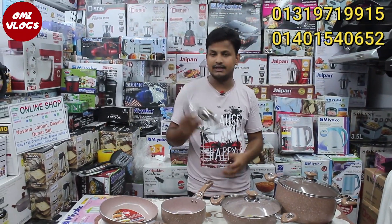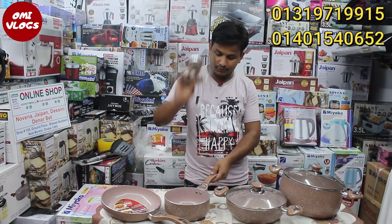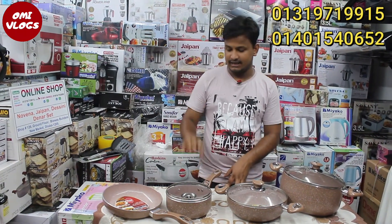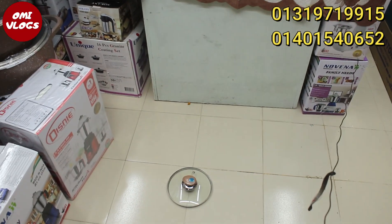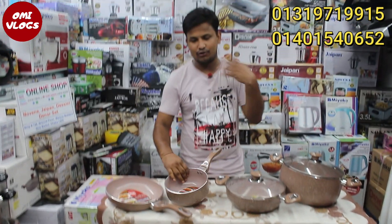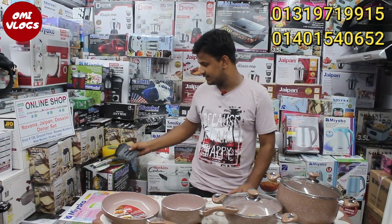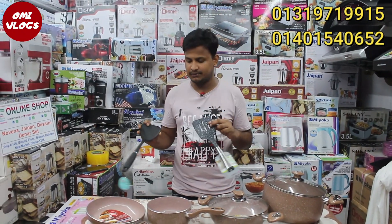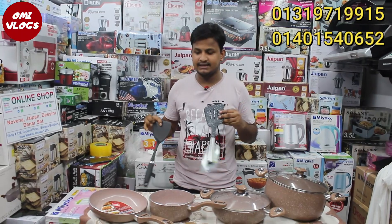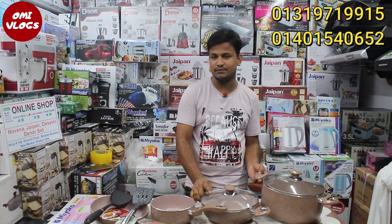We have a glass lid. We have both non-stick sets — we have a 7-piece set and a 9-piece set.